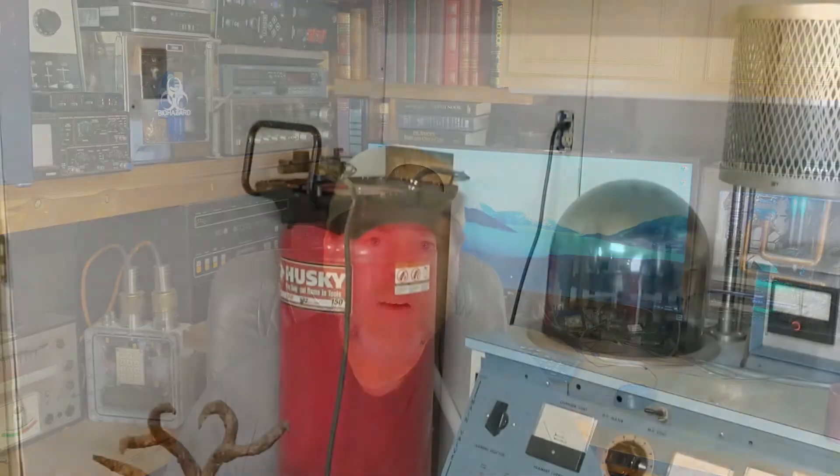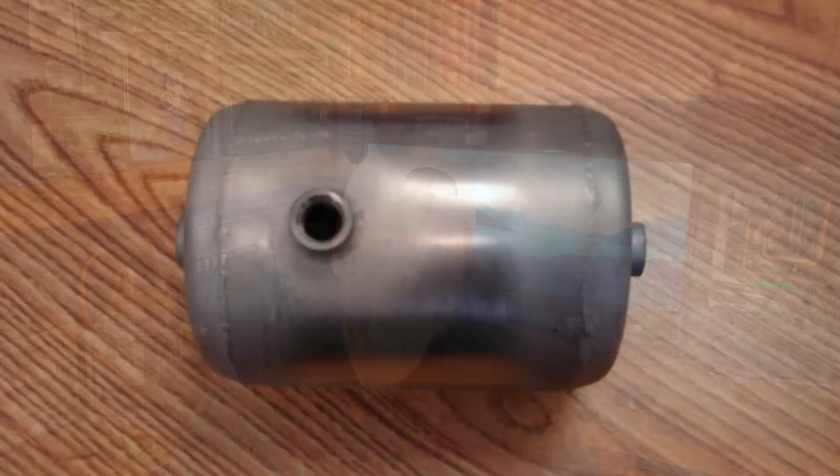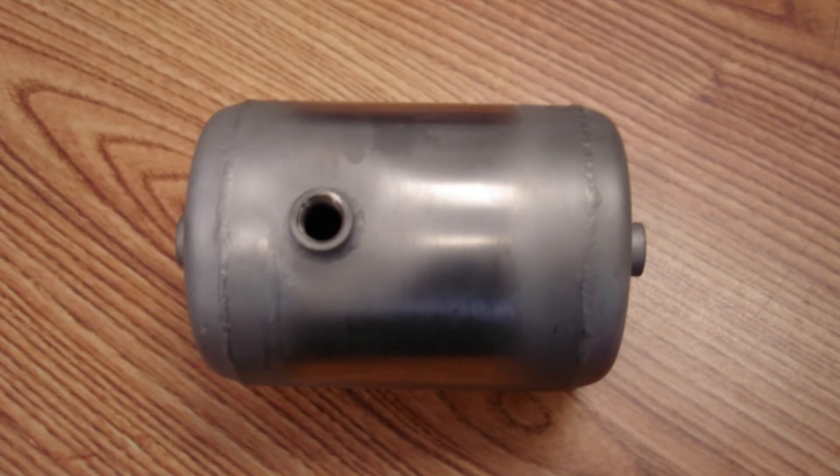Now, there is one more thing I did that's not in the video. There was a really loud pulsing air sound coming from the air tank, maybe from the check valve — I'm not too sure. But I was able to take care of that by putting a really small tank up into the enclosure upstairs. This is just one I had on hand from an RV airbag system and it made a huge difference.